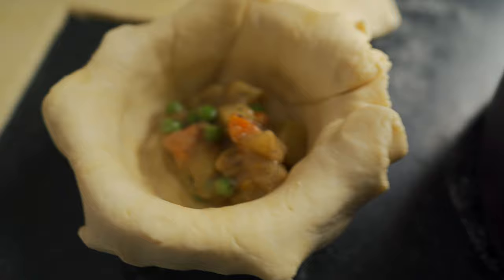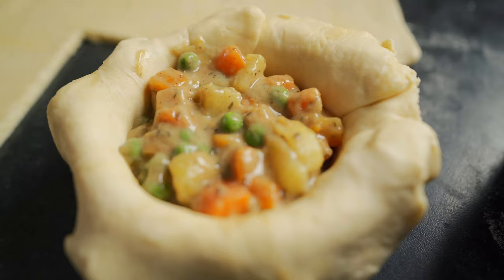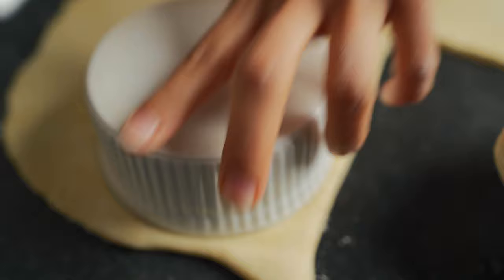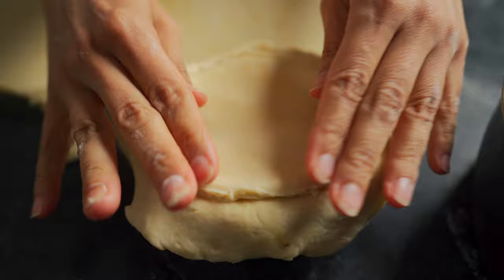You don't want to overfill it, but you want enough so that it's not just all crust. Now that the ramekin is filled, all we're going to do is cover it up with a thin piece of crust. We're going to use the ramekin as a stencil — press down, or use a knife to cut around — and place it on top, then bring the crust around.